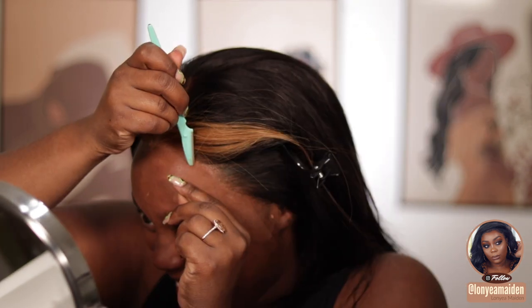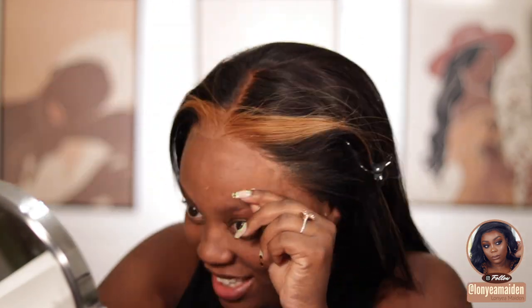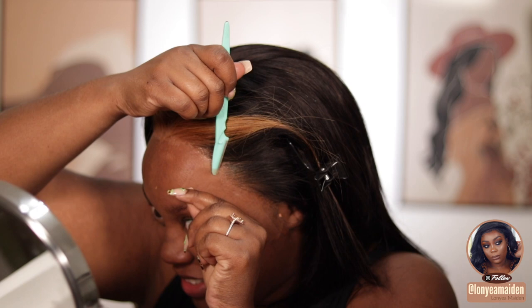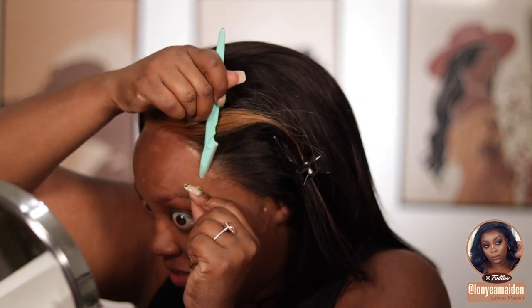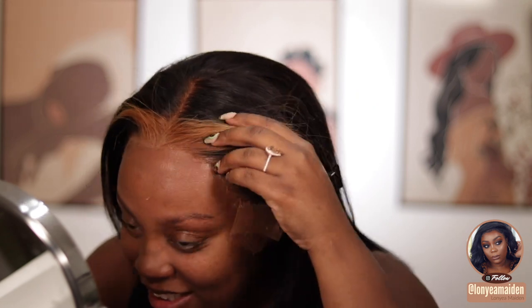Use the rat tail comb and push it down with the back end of the comb. And there it is — does that not look like my real hair? I am just so in love with this lace and this wig. I don't know why it took me so long to try HD lace, but if you have the means to try it out, definitely do it because you're going to fall in love and it makes installing so so easy.